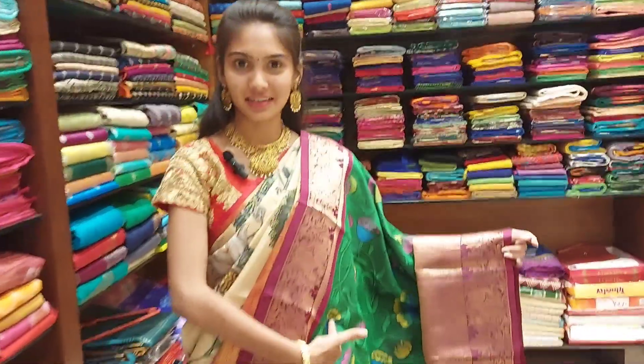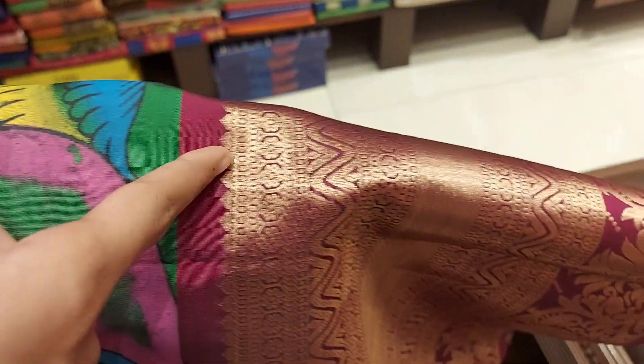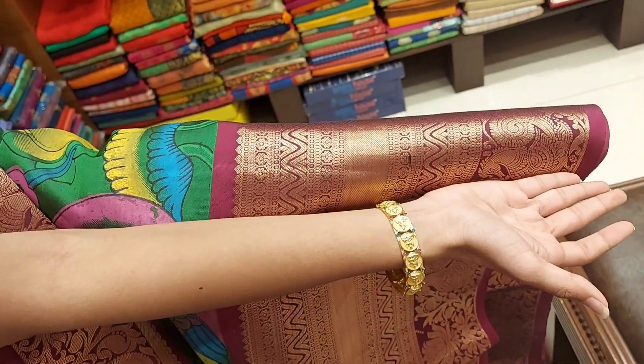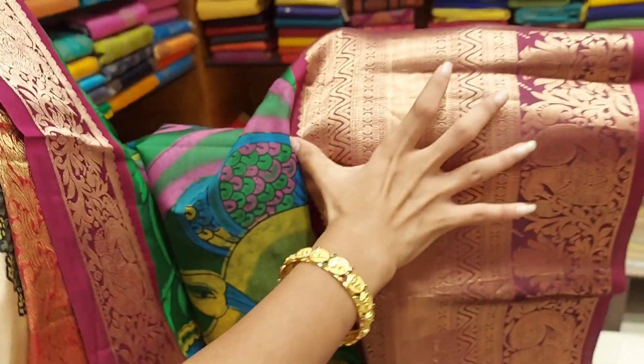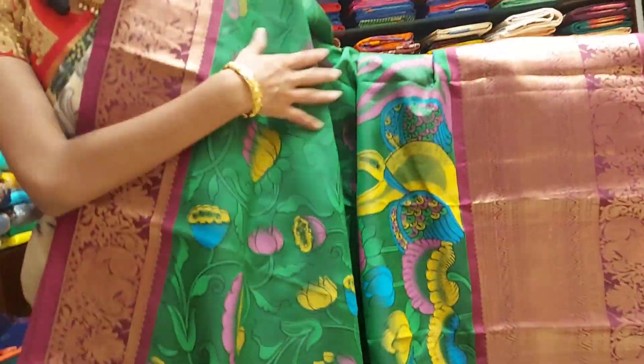Green is a pen color with a white color combination. The black color is on the bottom border line. In the half-grade design we have picked peacocks, flowers. This is a wine color border — it is a pen color design, like painting.